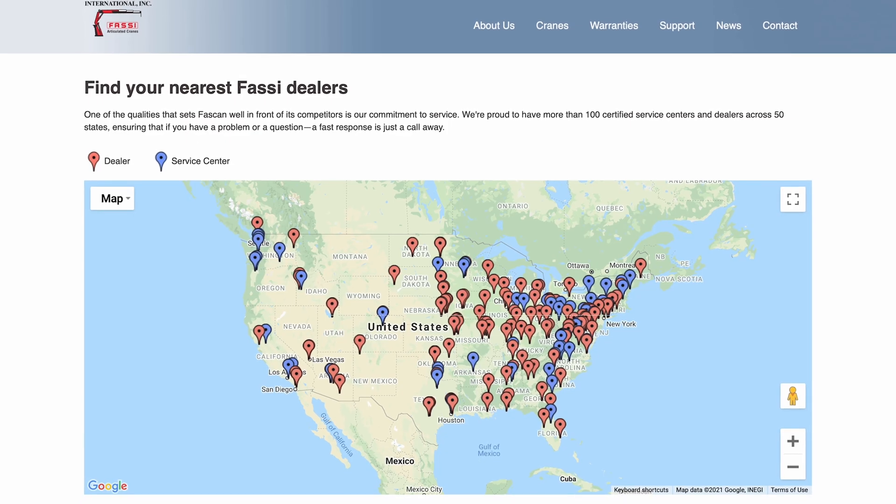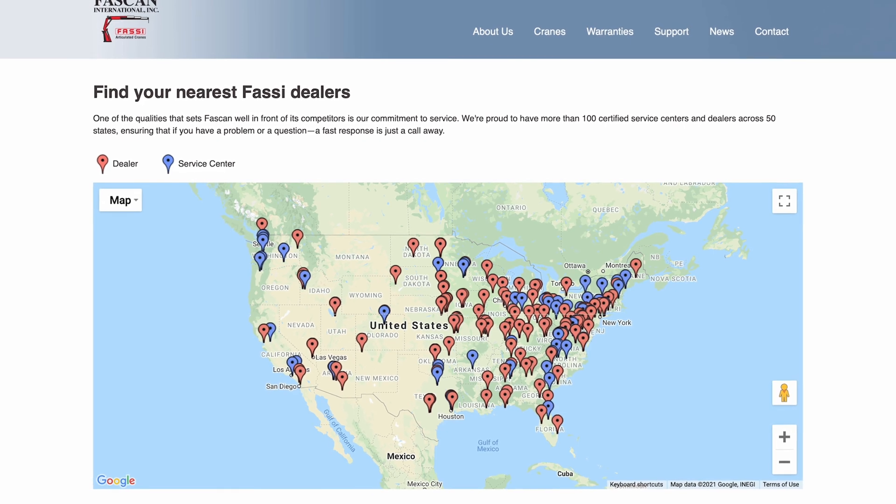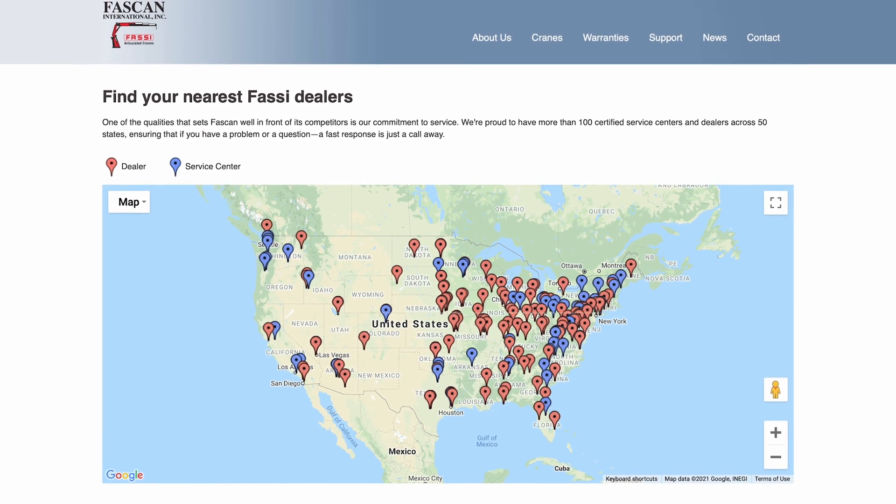Reference the outrigger remote or troubleshooting videos for additional information. If you encounter any issues during field operation, scan the QR code at the crane base with your mobile device to access these videos. For additional questions, reference your use and maintenance manual or contact your local Fosse dealer.